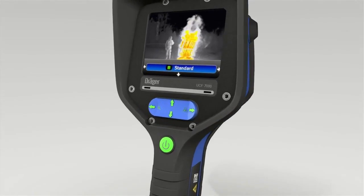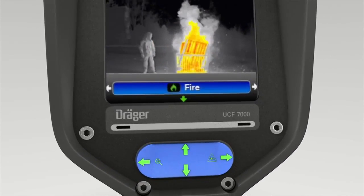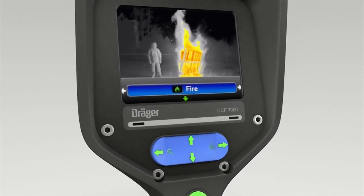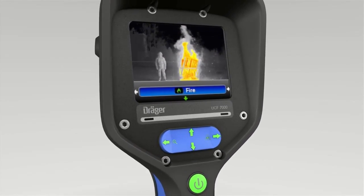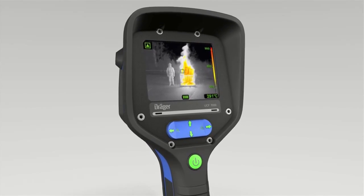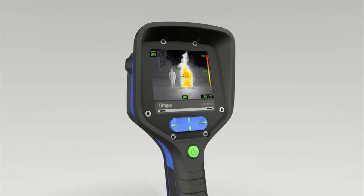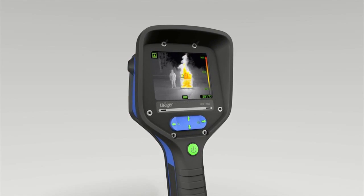The various modes of the Dregers UCF 7000 and UCF 9000 can be quickly and easily selected using the 4-way toggle switch. In addition to the standard mode offering the best compromise between all modes, you can choose among three additional settings on the UCF 7000 and as many as eight settings on the UCF 9000.